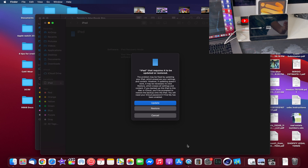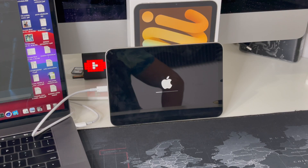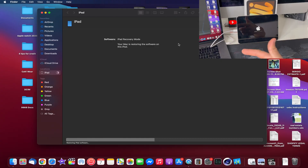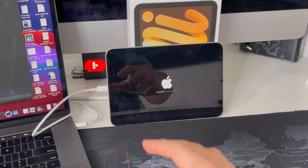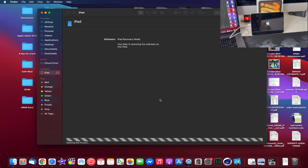Place the iPad down and you'll get the message on the computer again. Hit 'Restore,' then 'Restore and Update.' As you can see, it is now loading the restore bar on the iPad, and on the computer screen it shows 'Restoring iPad Software.' Once the software finishes, it will automatically jump to the next step — extracting the old software and then restoring with the new one.